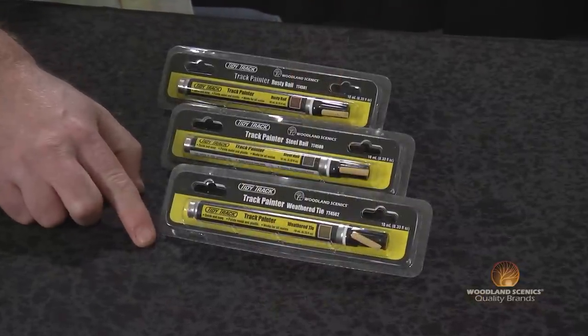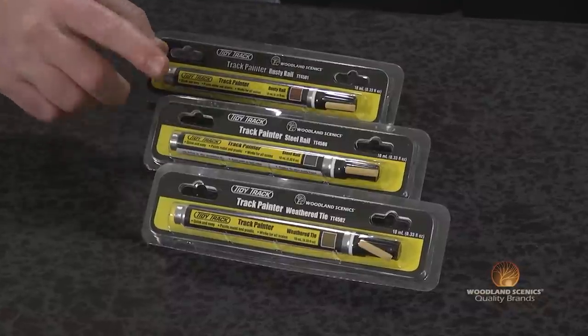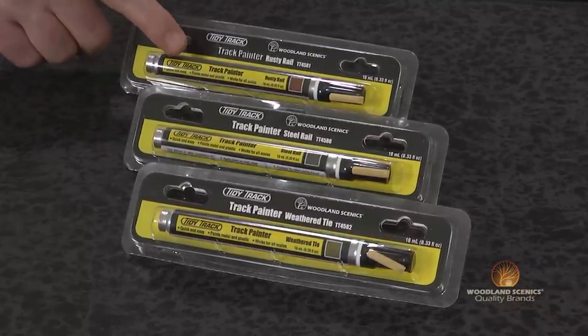These come in three great authentic colors and even have an additional tip. The first one is your weathered tie, perfect for giving all your ties a very weathered and matte finished look. The following two are your steel rail and rusty rail track painters, perfect for painting all your track and spikes.